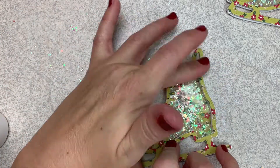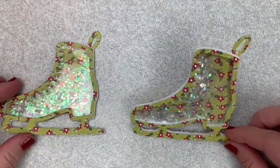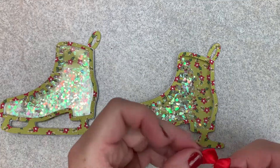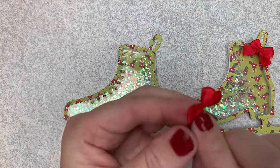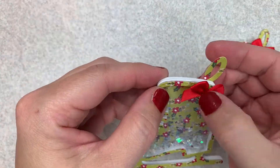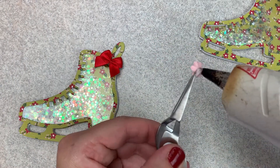I have these little red bows and I decided to add them to the top of my ice skate. And then just some cute little paper flowers that I had in my stash that I thought would look cute on top of the bows.